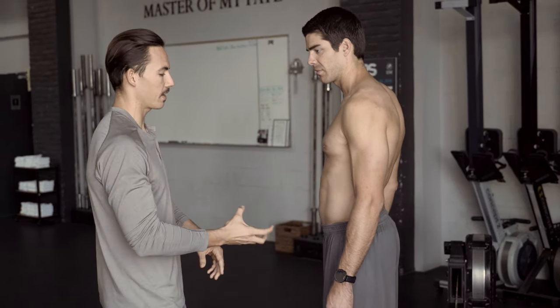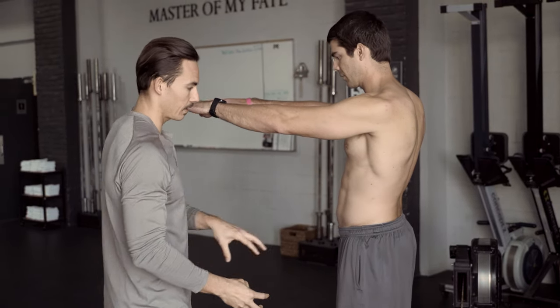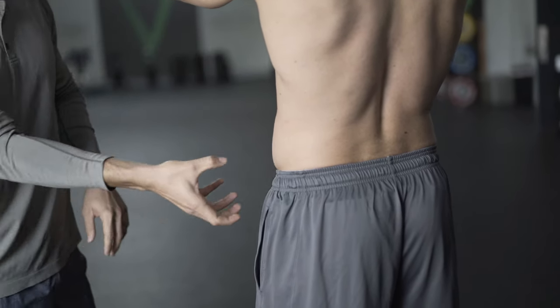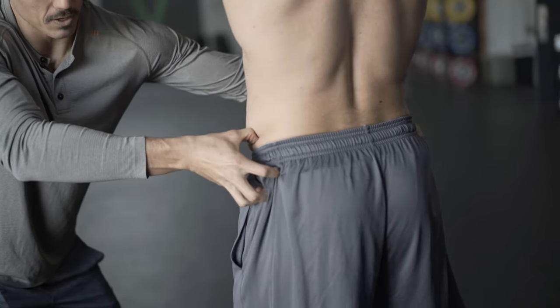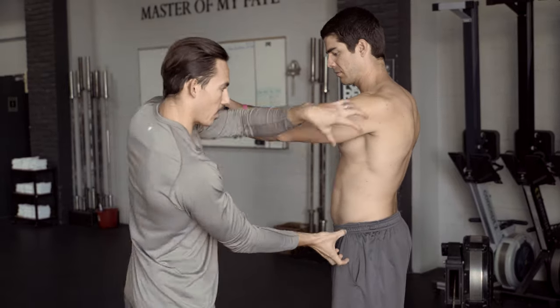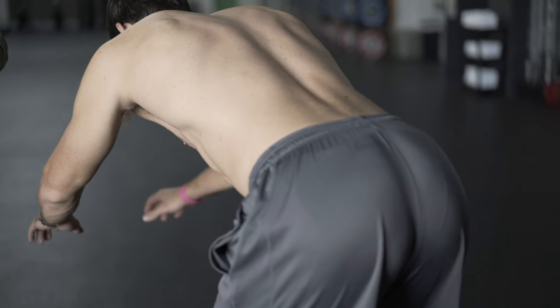So what we're talking about here is this hip — I'm gonna have you put your arms up Ryan so we can get a clear shot of the hip. This hip should act like a hinge. When you are moving on this machine, imagine you have a crank on the side of the hip, and when you move you just turn that crank and the hips move for you. That's how we create movement on the machine.